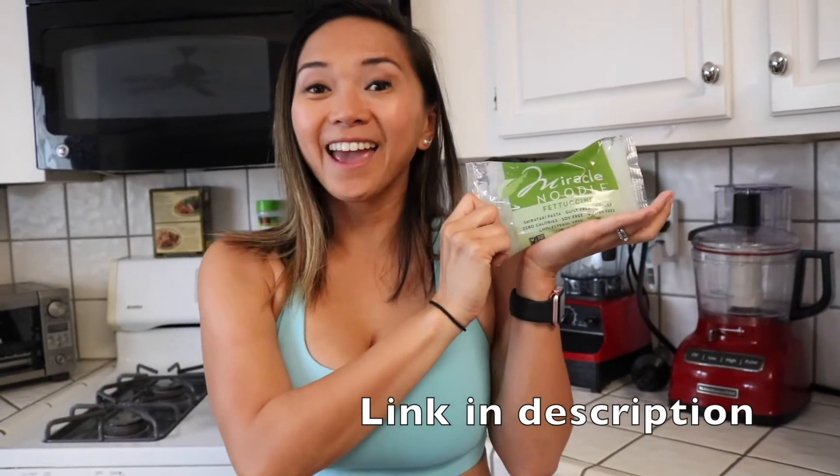The secret to making low-carb pasta is shirataki. This specific brand is called Miracle Noodle. You can buy it from Amazon and it's less than one gram of carbs per serving.